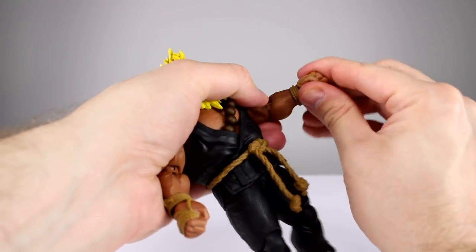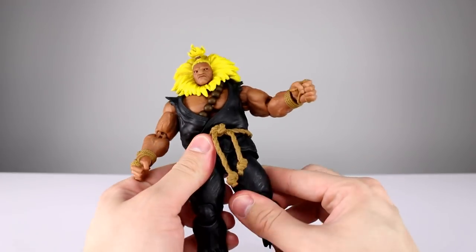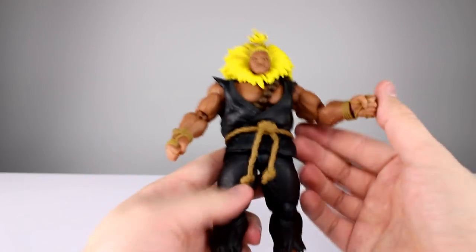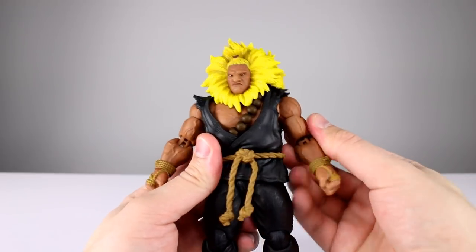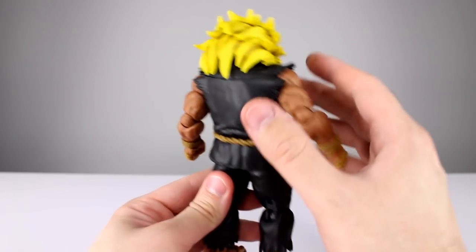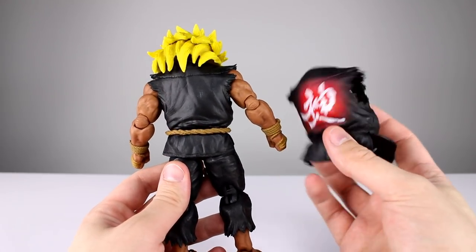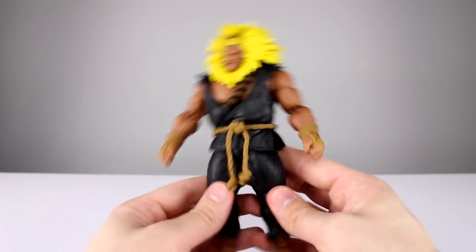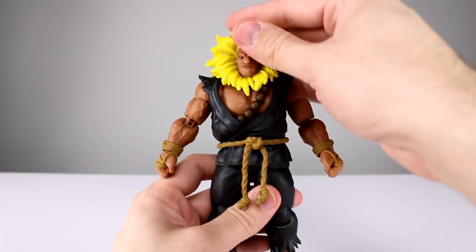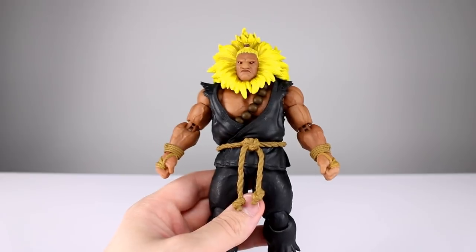I swapped out the hands a few times and the wrist pegs don't seem to want to pull out like on some other figures — the hands are still nice and tight and it actually functions properly. The hips still work okay, they're a little stiff going forward and back, but that's about the same as before. The knees and ankles everything seems fine, so I don't think there's anything to worry about in terms of QC. It's really only a matter of whether you like this particular look for Akuma and want it in yellow.